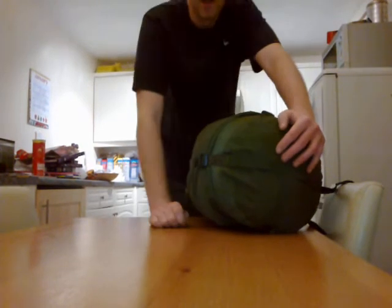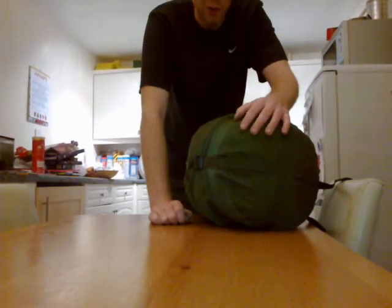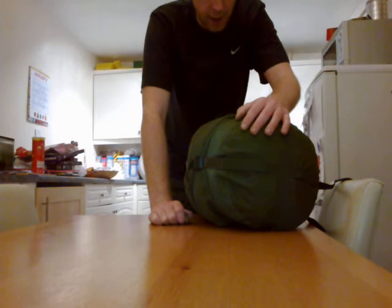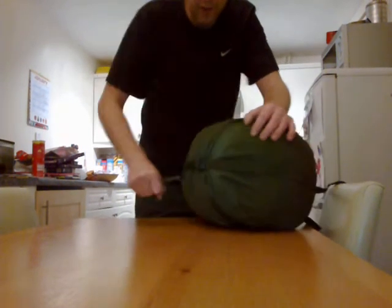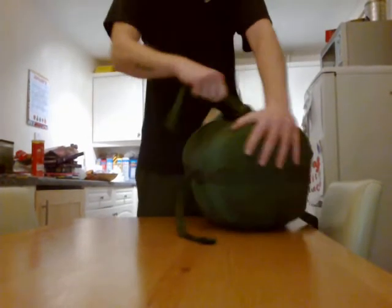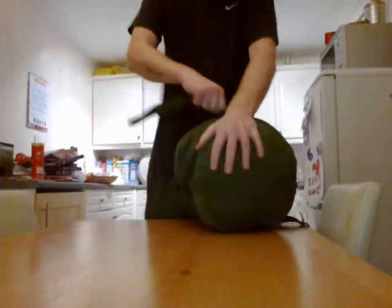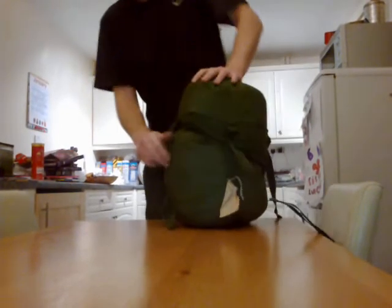But unlike, say, a high street stuff sack from Tesco's or Argos or whatever, don't be afraid to tug it. It's super strong. You can tug it, drive over it, shoot it, get an elephant to make love to it - you'll probably struggle to damage this bag.